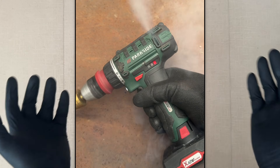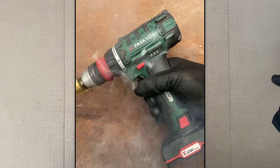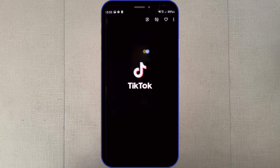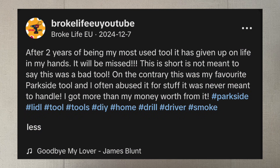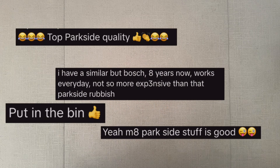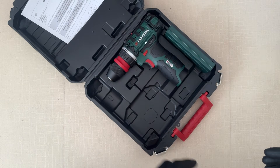Hello everyone and welcome to this episode. I posted this video a while ago and it actually got a bit of attention on TikTok especially. And unfortunately, even though I said this, it was overwhelmingly negative. And because of that, I want to issue an update.